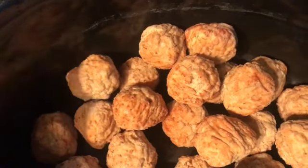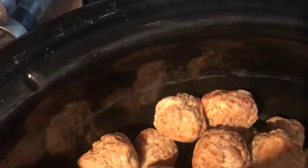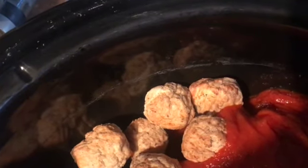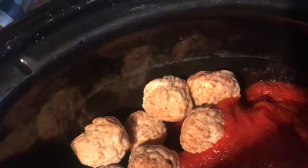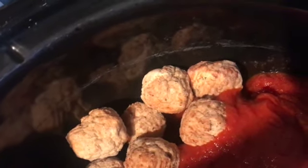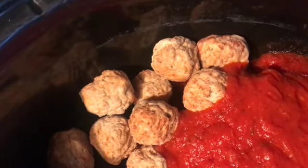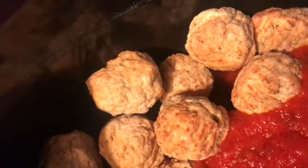I forget how many ounces this bag is, so just buy them according to your family size or however much you're going to eat. I'm recording this by myself today so if I'm a little wobbly, bear with me. I'm going to dump in one jar of Ragu pasta sauce — I think this is the sweet basil and tomato. You can use whatever you like: pizza sauce, or even a can of stewed tomatoes and a can of tomato sauce seasoned up really well.